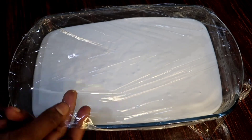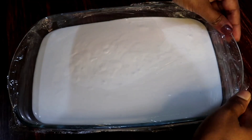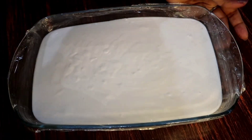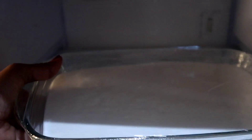Now I put it in the freezer. Set the oven for 3 minutes. I will put the mold into the hot water. It's an ice cream — let's run it under the freezer.